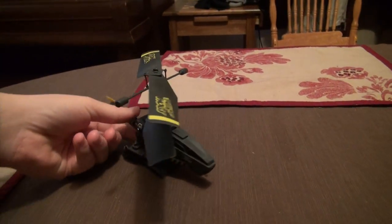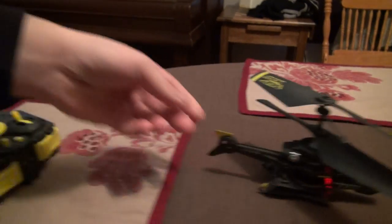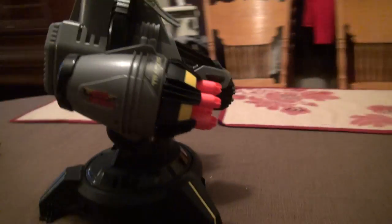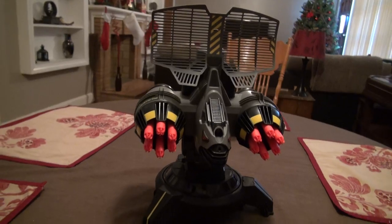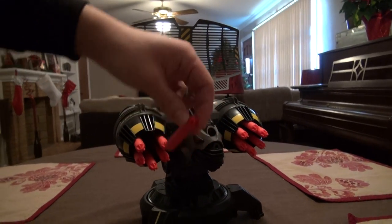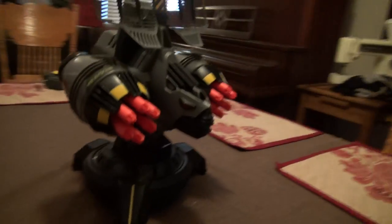It's the Air Hogs Battle Tracker — a little helicopter with a controller. And this thing is an automated little robot that tracks your helicopter and shoots these little darts at it, like Nerf-type darts, Nerf gun-type darts.